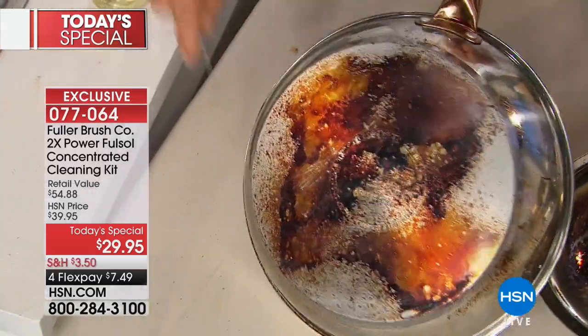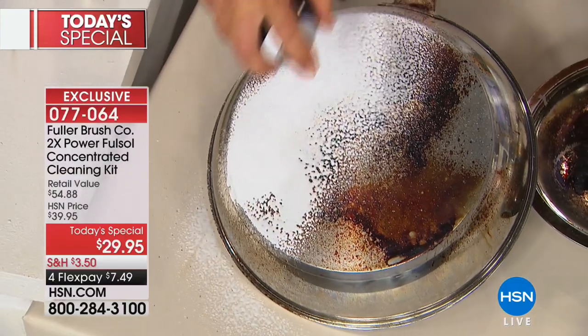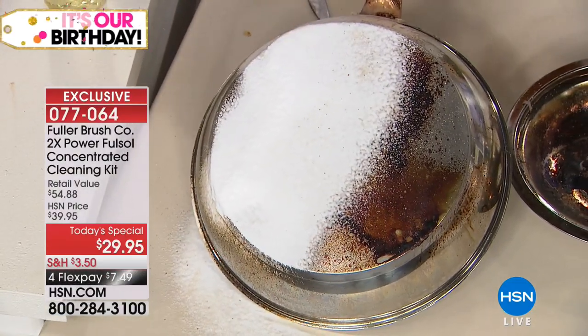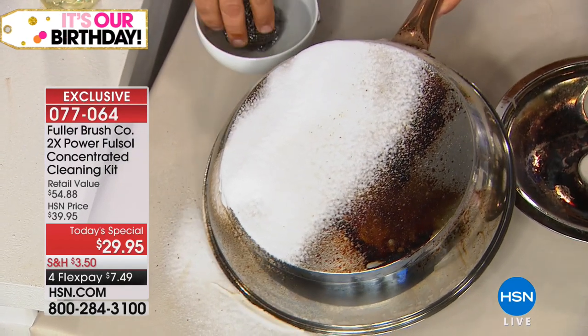Often they're associated with opening up the windows because the chemicals are so strong it's hard to stay in the room. You don't have that with this product. So you go from the kitchen, but can you use it in the bathroom? You can use it in the bathroom, on porcelain, on your shower doors, your shower walls. Any surface around the house that you need to clean, Fullsol takes care of it.